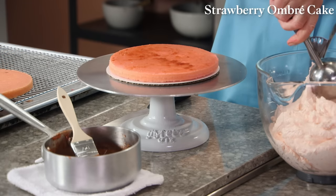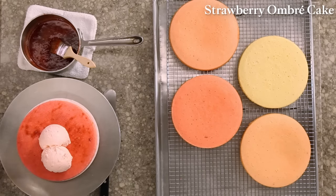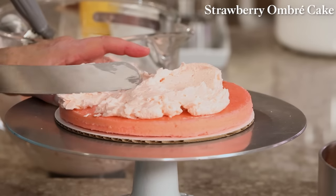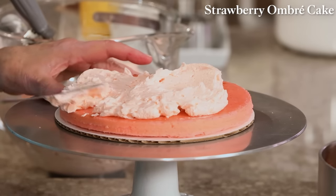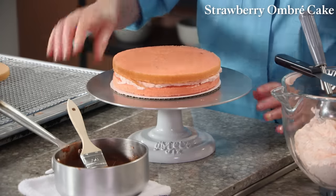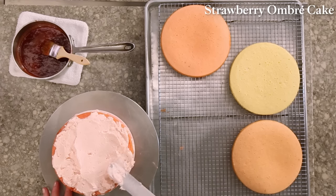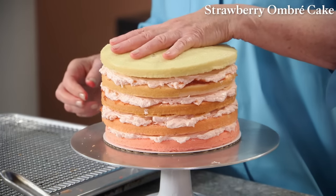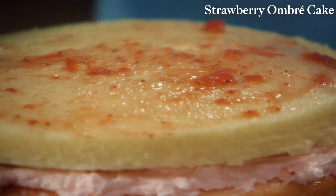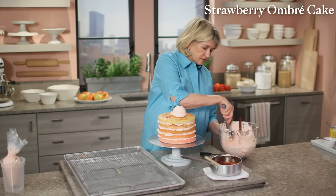Then a cup of buttercream — spread this in a nice even layer all the way to the edge. Then the next deepest pink layer, another brushing of jam. If you're wondering about the frosting, it's a pink-hued Swiss meringue buttercream with a vanilla flavor. Continue layering, finishing with the fifth layer. The jam keeps the moisture of the actual cake in.